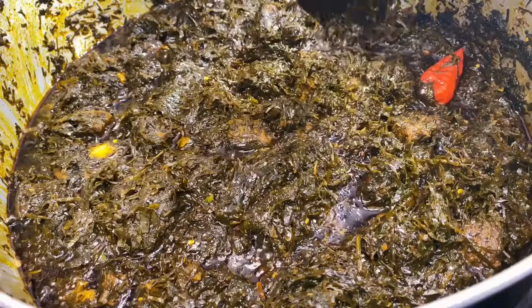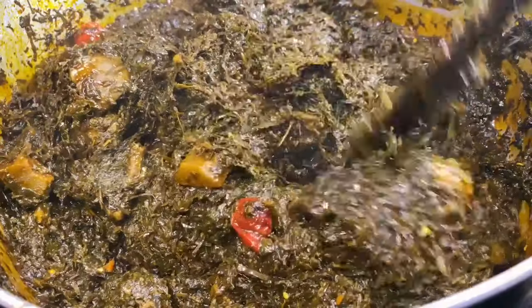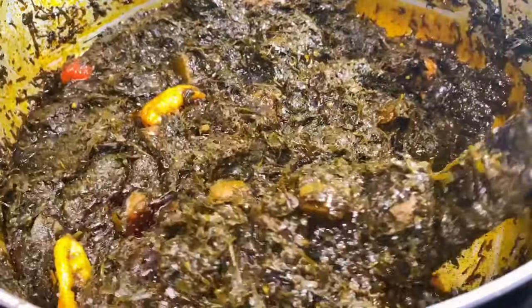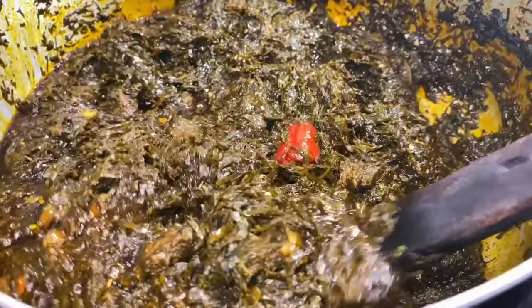Hey guys, welcome back to my channel! Today we're going to be making aero, which is absolutely one of my favorite Cameroonian dishes. I honestly cannot wait to share this recipe with you guys, so let's get straight into the video.